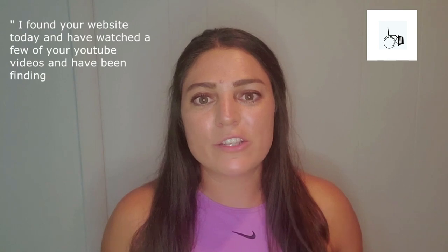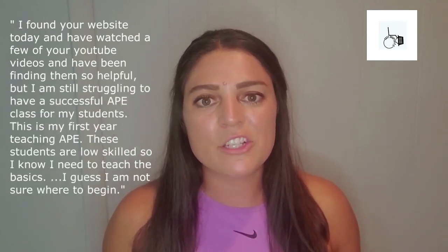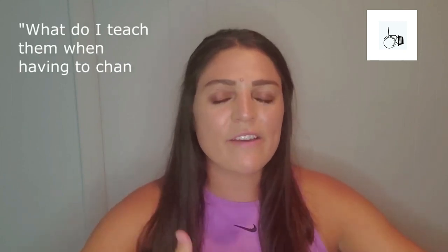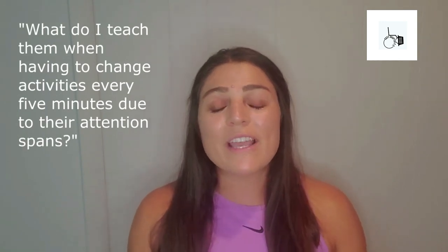This particular video goes out to Lauren. She emailed me a little while ago — she's a first-year adapted PE teacher with a couple of self-contained classes that she teaches every day for 45 minutes. One of Lauren's biggest concerns was that the students have such a low attention span that she's having to do six, seven, eight, nine, ten different things in one 45-minute class, which sounds exhausting.